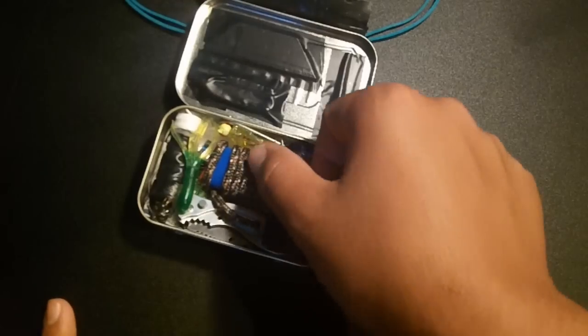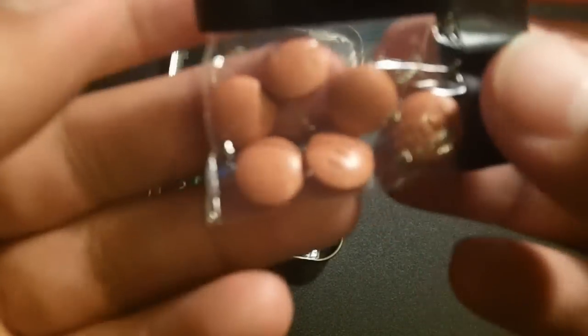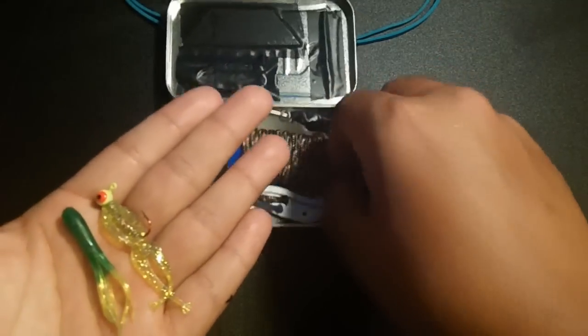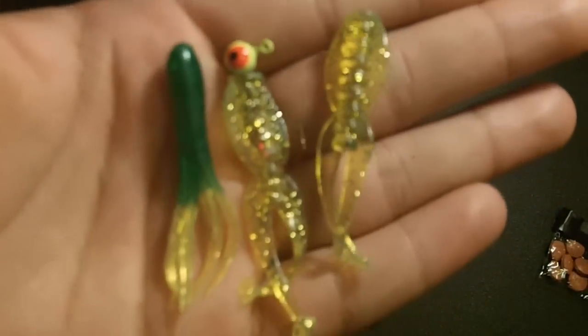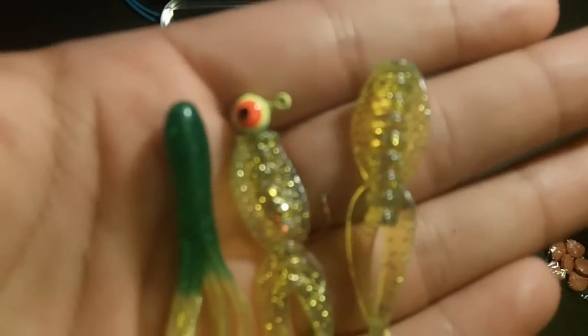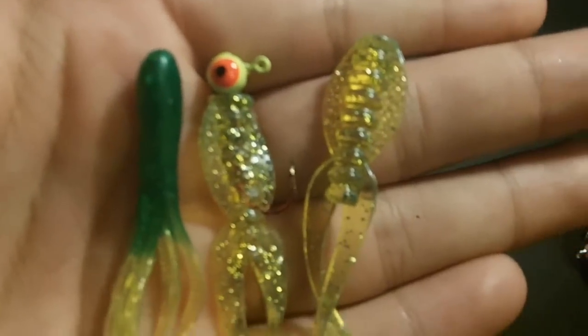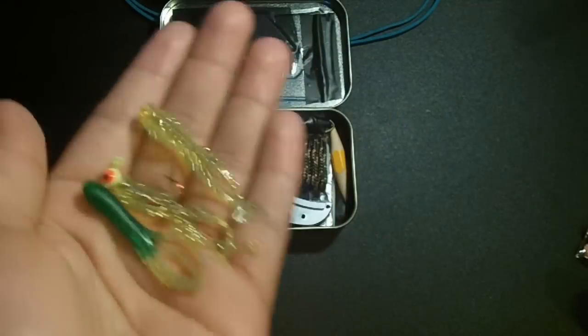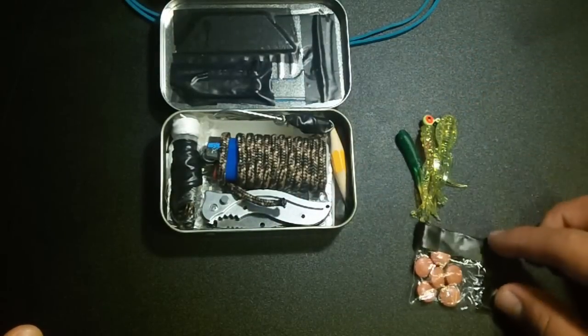Now getting into the survival kit itself — this little plastic baggy is filled with ibuprofen, a pain relief medication, good to have with you at all times. Next, I'm pulling out three lures. These are for more my area — you want to pick lures based on your area. These work well around the US in ponds to catch crappie, bream, and small fish.